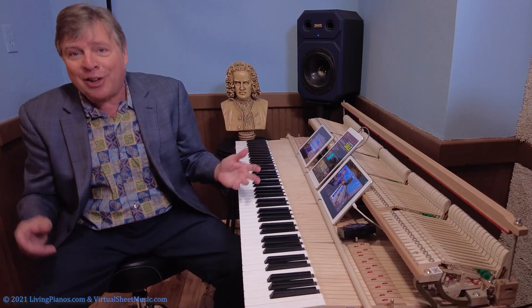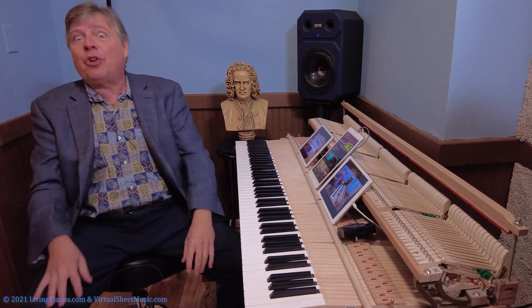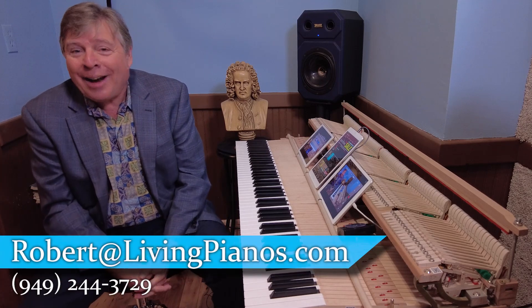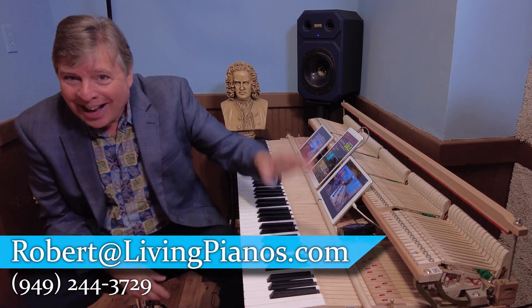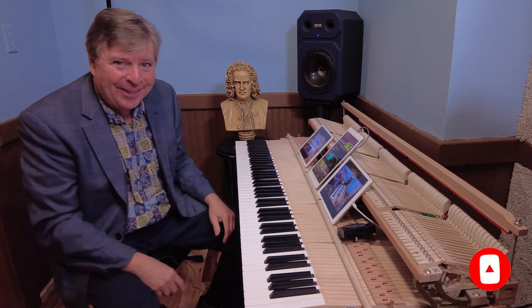Those are the tips for octaves today. I've got a lot of octave videos you may have noticed, and you can enjoy all of them here at livingpianos.com and on YouTube — we welcome your comments. Thank you for subscribing. Hit that bell if you like the videos, and we'll see you next time. Robert Estrin here at livingpianos.com, your online piano resource.